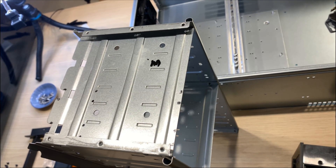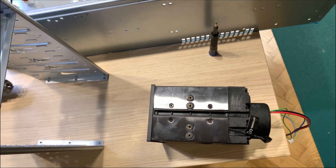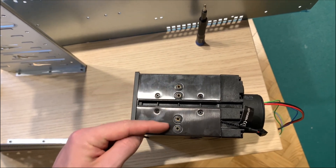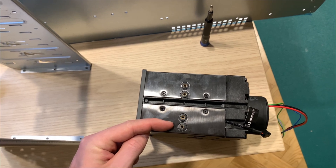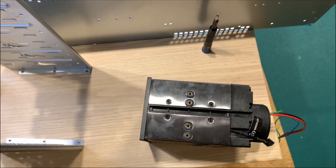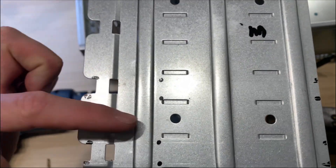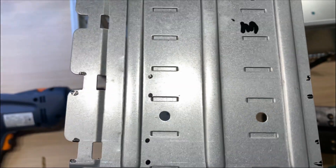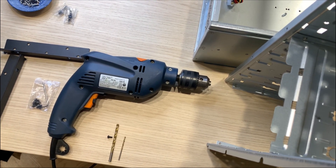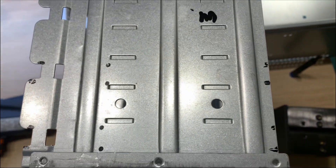This is a shroud to which the reservoir might be mounted, but there is a small problem. As you can see, here are four holes for the screws in which the reservoir might be mounted, but as you can see here, there are no holes except this and this. So it means that a bit of dremel action will be needed. See you in a while.